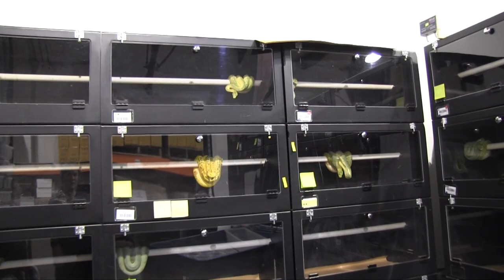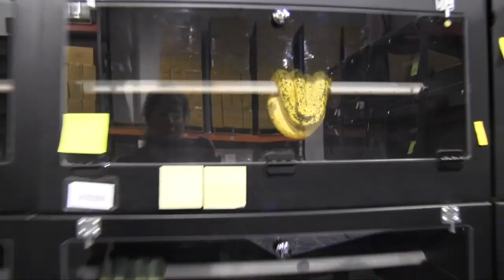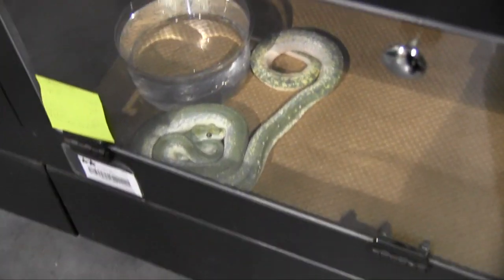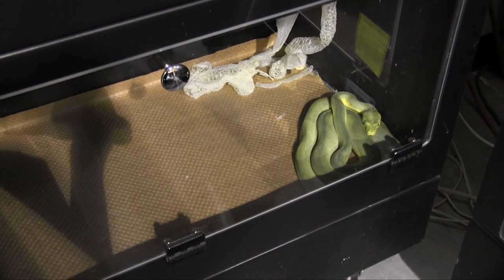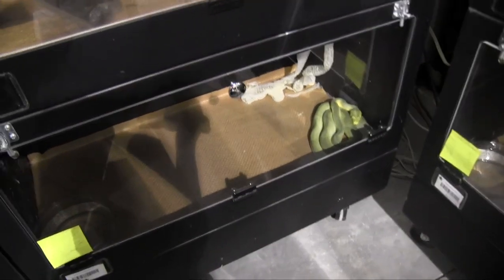We've got a lot of females here that we're hoping will produce for us - get some more babies this year. This girl right here is definitely one of the front runners that we're excited about. And the one on the bottom - yeah, she already laid eggs, so she's being special right now. She'll get over it though. And some of these other ones - this girl down here just shed, so we're not sure if that's her pre-eggling shed or not, but we will find out in about two and a half weeks or so, maybe sooner.